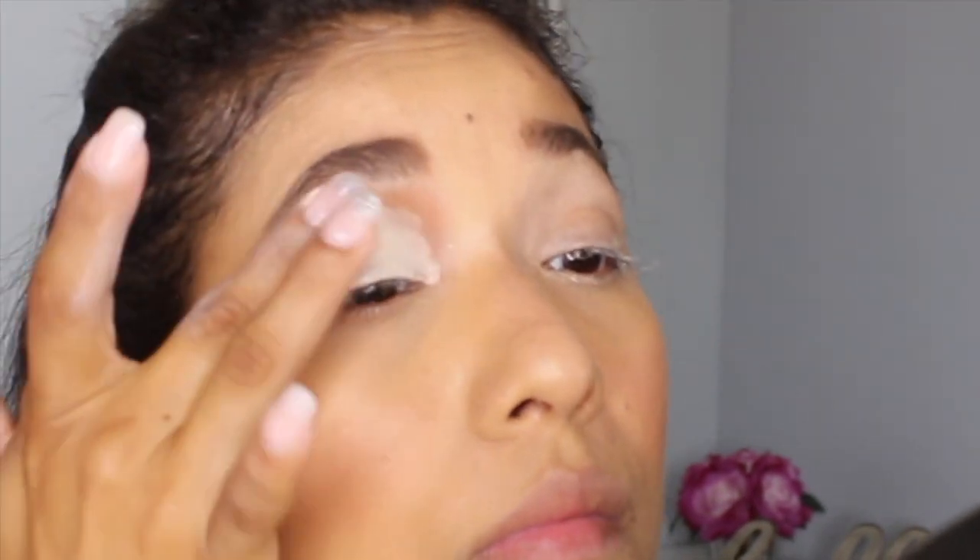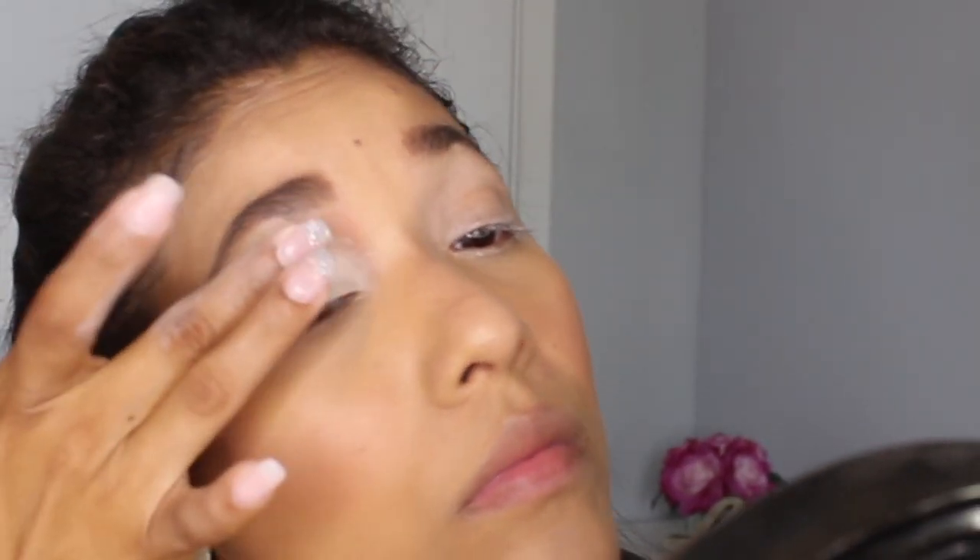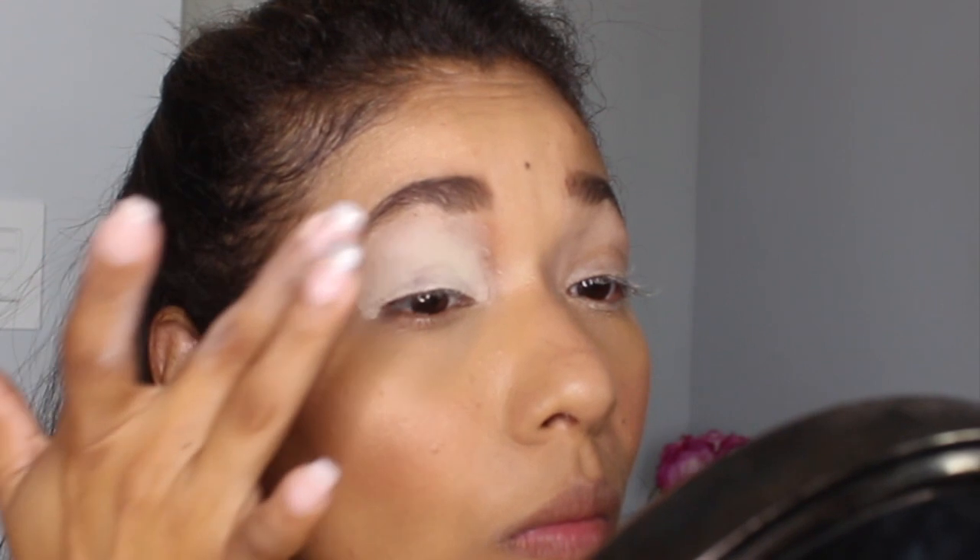So here I'm just prepping my eyelids. This is a crucial step on any eyeshadow look really. I'm using my Anastasia Beverly Hills Primer. You want to pat that with either a brush or your fingers. I like to use my fingers because I feel like the warmth of my fingers helps to blend out that primer really nicely. So I'm just patting that all over my eyelids.